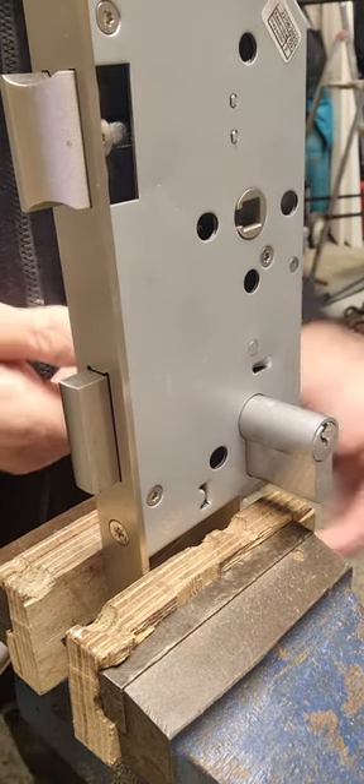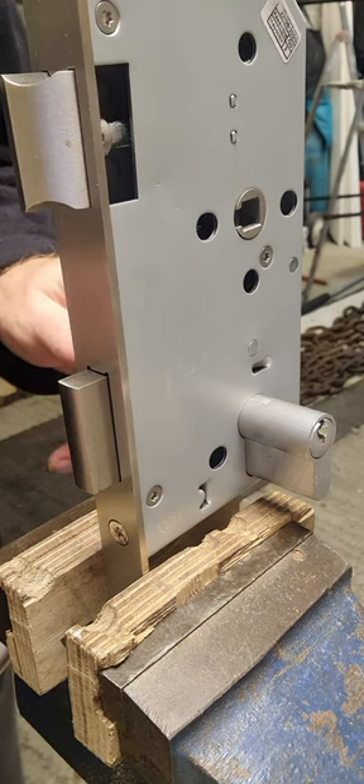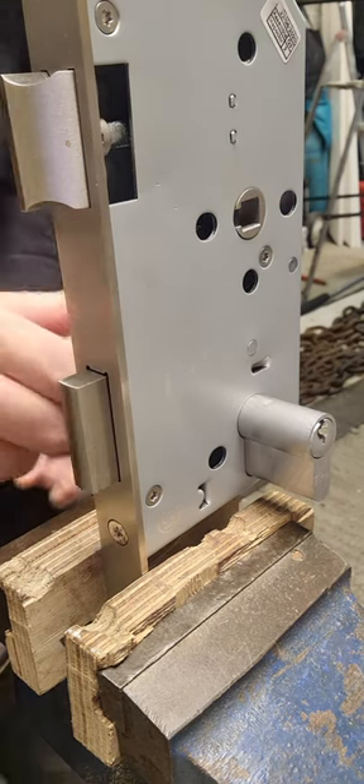This is how to change a Euro Cylinder. It's pretty easy — I thought I'd better do a video.